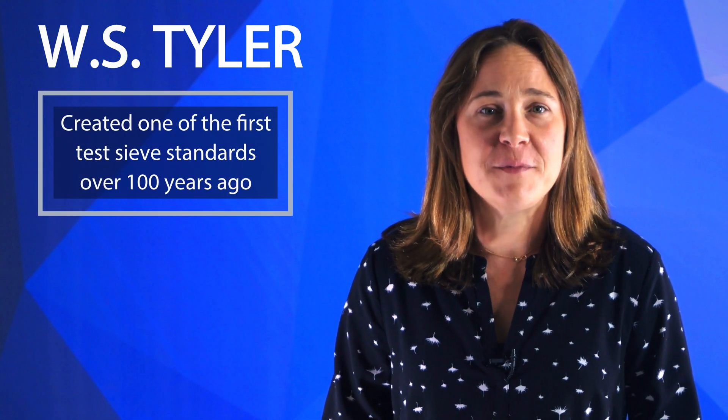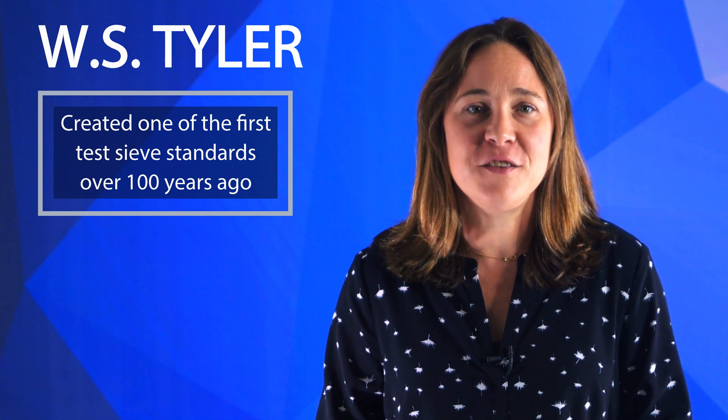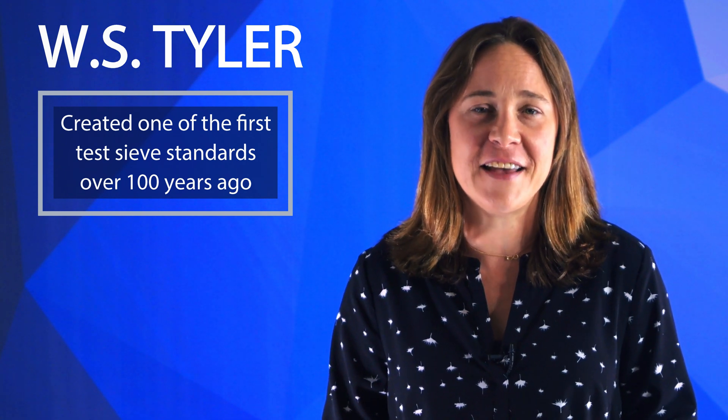Hi, I'm Candice Blaker, and I'm the Product Manager for Particle Size Analysis here at WS Tyler. We created one of the first testive standards over a hundred years ago, and over the years our team of experts has developed the know-how needed to ensure you implement the right testive configuration for your particle size analysis process.